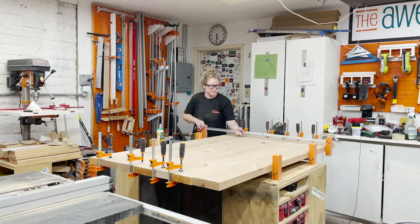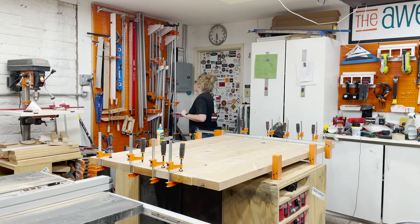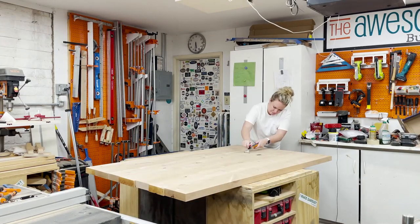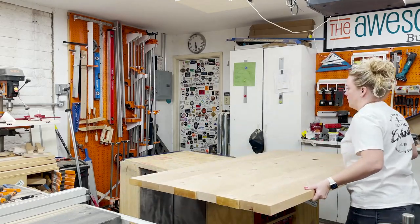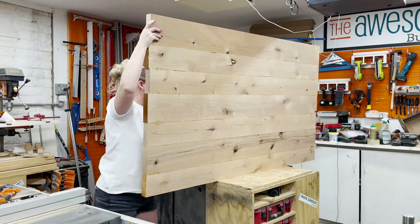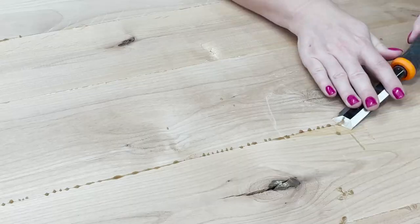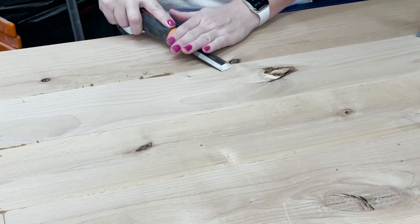After that I add more clamps to keep everything in place until the glue dries, generally overnight. The next day, once the table top is out of clamps, I scrape any excess glue that I didn't get the day before, and then we flip the table top over and scrape all that glue that was on the bottom side by the clamps.